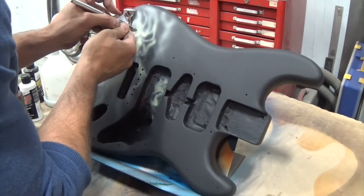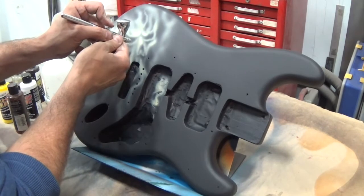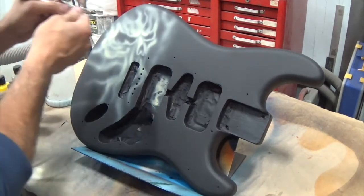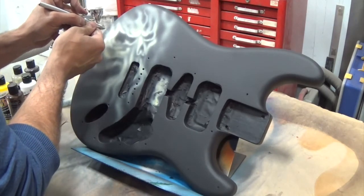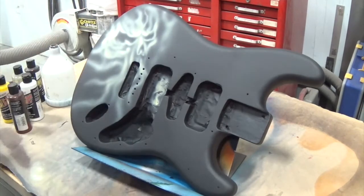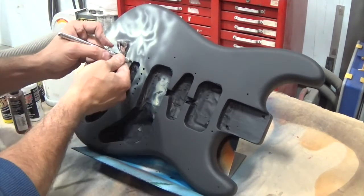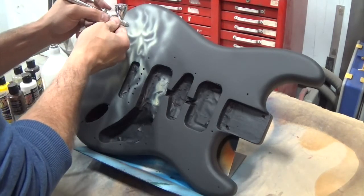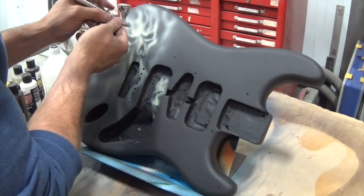Now I've got a slightly stronger white mix and I'm going in and pulling tighter lines. When you do your highlights you don't want to highlight the whole thing — you want to be selective. I've gone in closer and I'm being more careful with the trigger, just putting in highlights in the areas where the light would generally hit. That's another thing you need to think about if you're freehand airbrushing and you want to get that nice 3D effect.